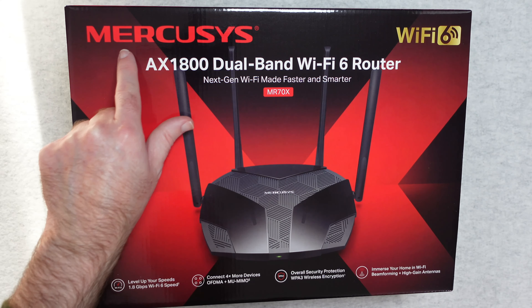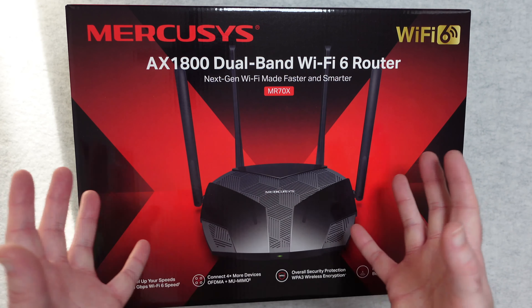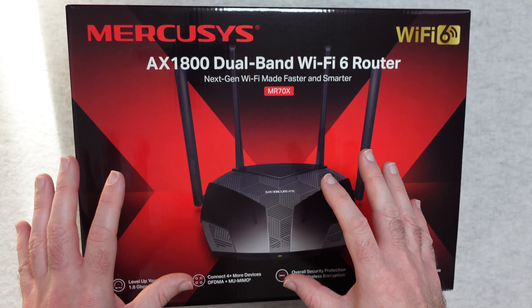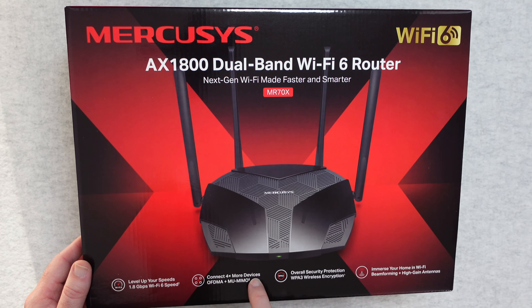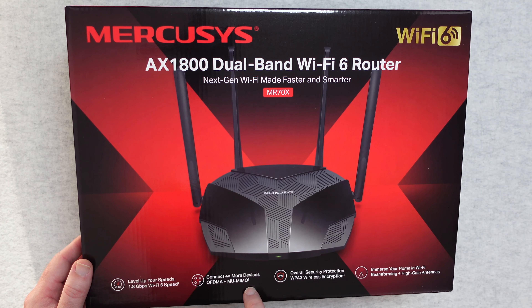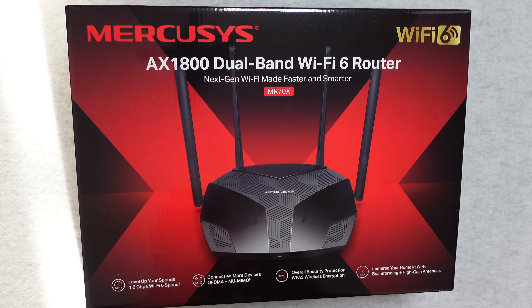This is the Mercusys MR70X, it's an AX1800 dual band Wi-Fi 6 router — next gen Wi-Fi, made faster and smarter. I've really experienced some great speeds with this and good bandwidth. It says on the box: level up your speeds, 1.8 gigabits Wi-Fi 6 speed, connect four times more devices via OFDMA and MU-MIMO, good security with WPA3 wireless encryption, and really good beamforming.